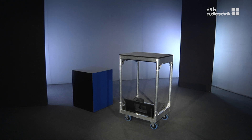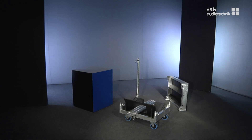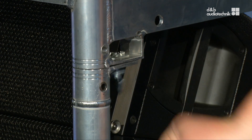Let's start with the Touring Cart. It works the same way for V and Y-series and consists of a wheelboard, four poles, and a top lid. All components are held together by cam locks, which are easily dismantled with a twist.